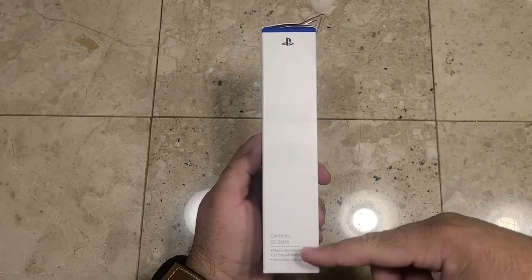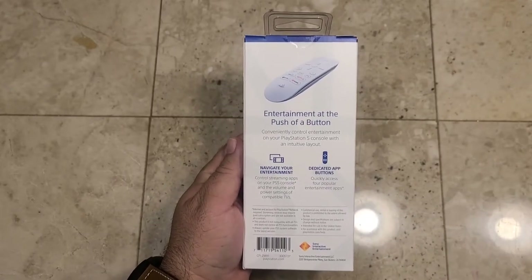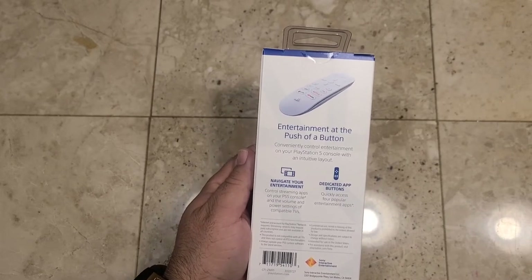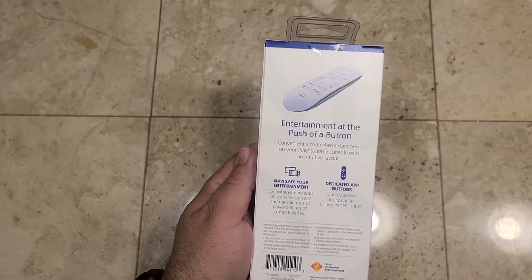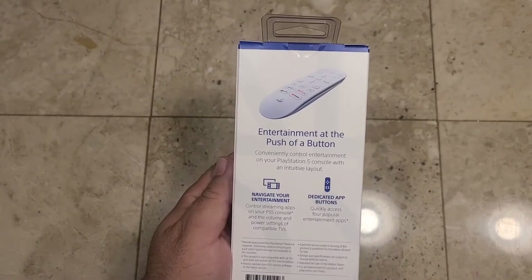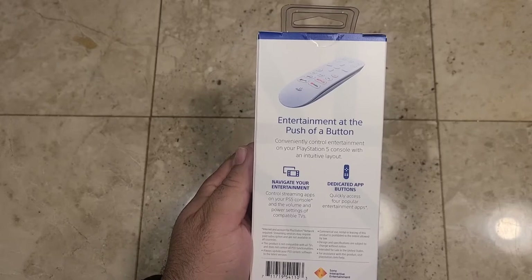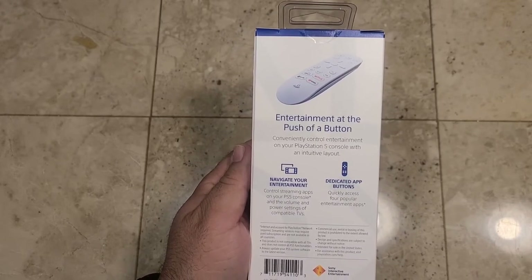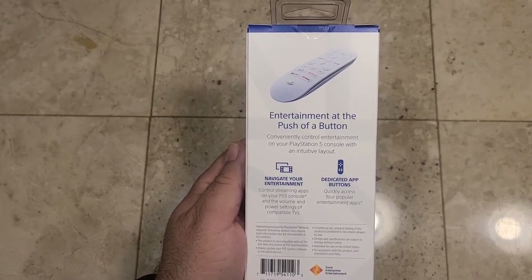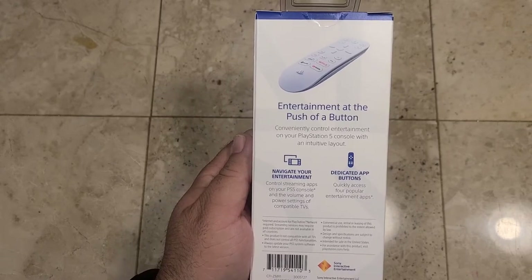On the side it lists what the contents are inside: the model number, the media remote, two AA batteries, the instruction manual, and the PS logo. On the back it gives further details — entertainment at the push of a button, convenient control of entertainment on your PlayStation 5 console with an intuitive layout. Navigate your entertainment, control stream apps on your PS console, and the volume and power settings of compatible TVs. Dedicated app buttons quickly access your four popular entertainment apps. Internet and account for PlayStation Network required. Streaming services may require paid subscriptions and are not available in all countries. This product is not compatible with all TVs and does not control all PS5 functionalities. Always update your PS5 system software to the latest version. Design and specs are subject to change without notice; intended for sale in the US. For assistance, visit playstation.com/help.